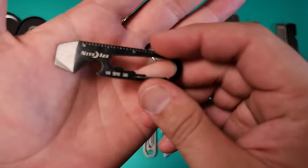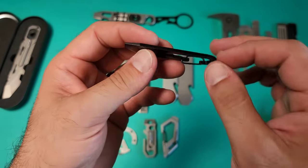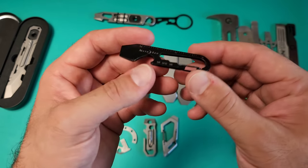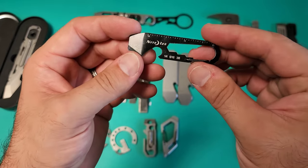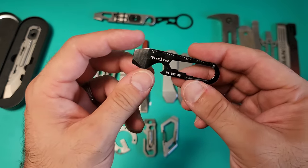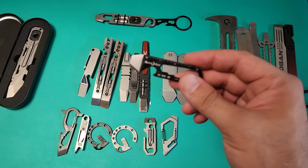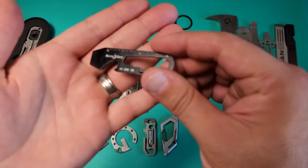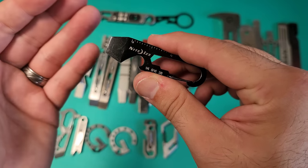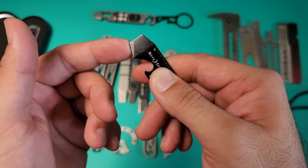Instead, buy this. It doesn't have the Phillips driver, but it is substantially better than the Gerber Shard. The Gerber Shard is made of basically pot steel, poured into a mold. This is a billet of steel that has been cut to shape and then milled down to the prying edge. This will bend but it will not break — and that is key. I've broken five Gerber Shards at this point and completely given up, even though the tool set is quite decent. This one has a prying edge, no stupid nail-pulling notch, and also a place to cut open boxes to save your blade from getting tape on it.